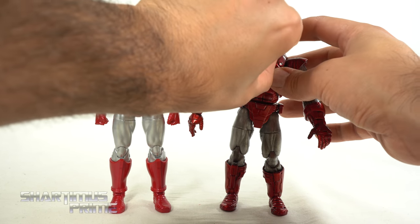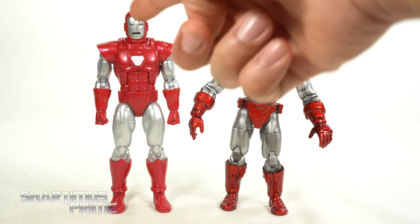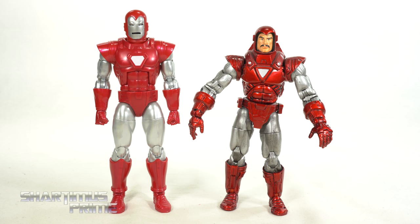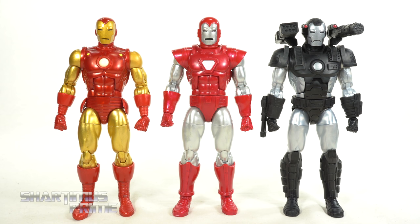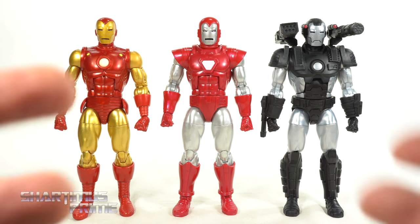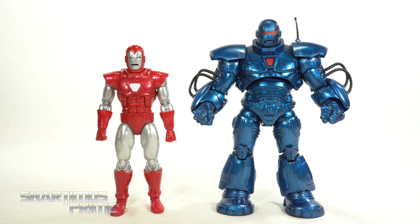One bonus thing about this figure is that you can remove the faceplate — thanks to Dave Cortez for pointing that out. You can't really get a Tony Stark head sculpt on there; I tried popping on the 80 Years Tony Stark head and it won't fit on the ball peg. Here's the Silver Centurion Iron Man next to the 80 Years Iron Man and the deluxe War Machine — I'm so happy to have these versions. Here he is next to the Iron Monger Build-A-Figure; thanks to Mr. Phil's for helping me snag that.